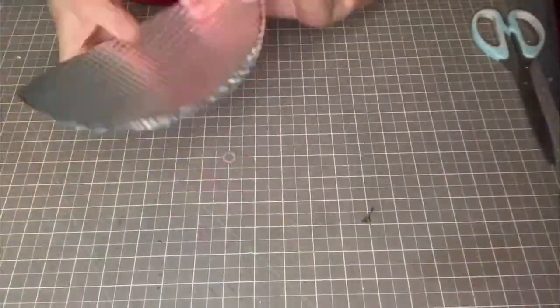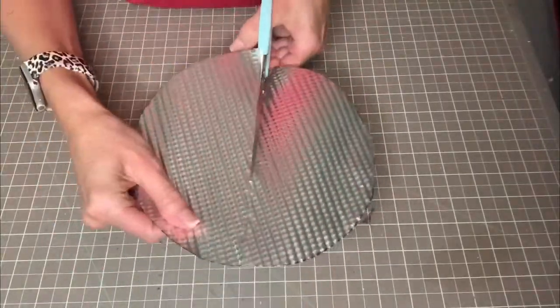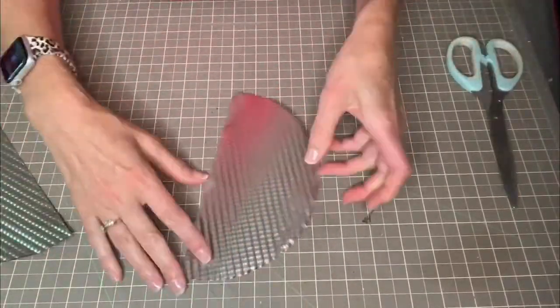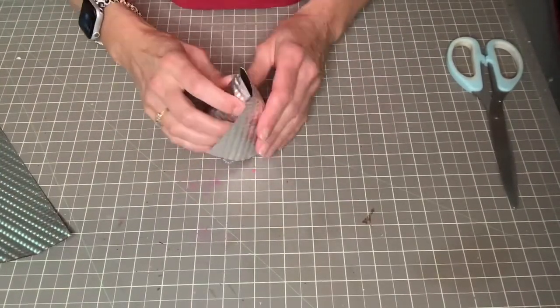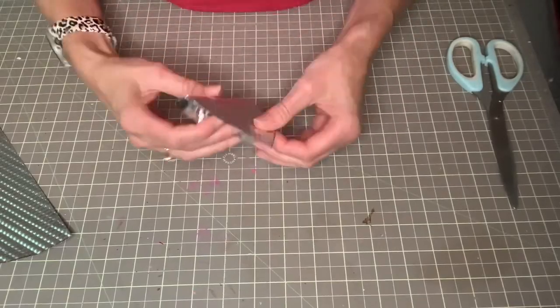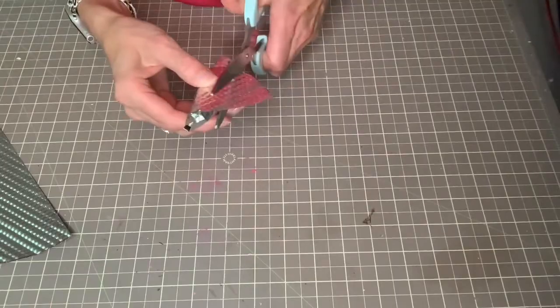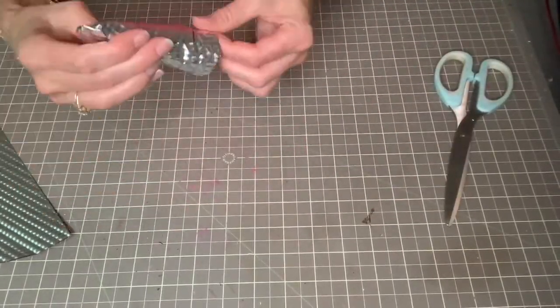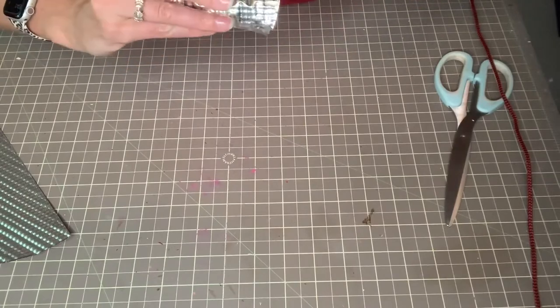Once my circle is cut out, I folded it in half and then I'm just using my scissors and cutting that circle in half. I'm making rusting Christmas trees, and for this one I'm just kind of rolling that half circle up and then hot gluing it, trimming off some excess and using hot glue to glue it down.